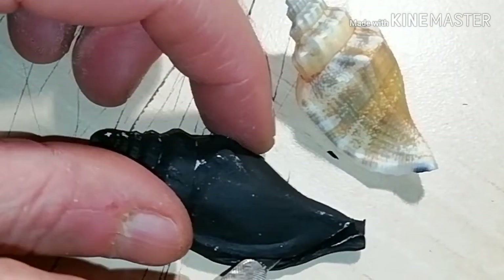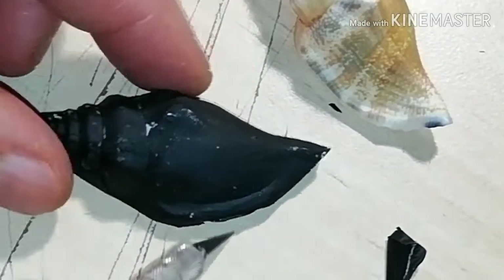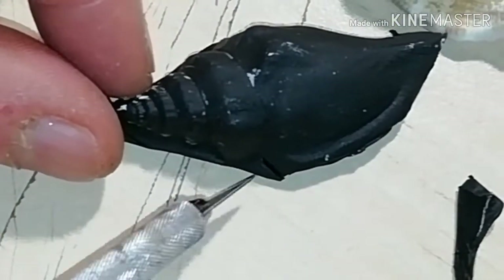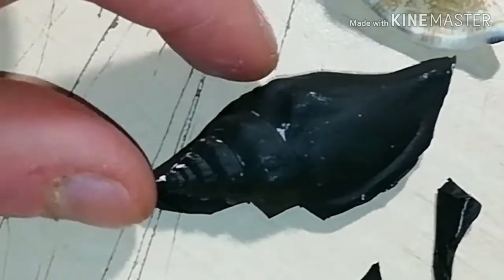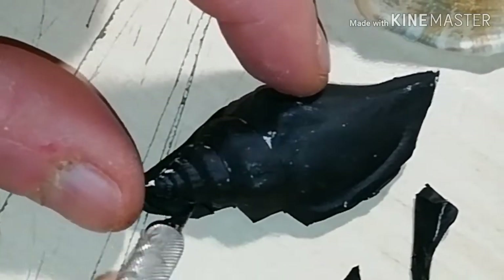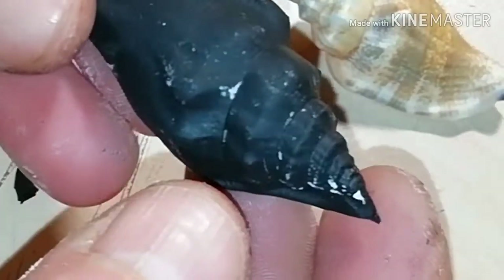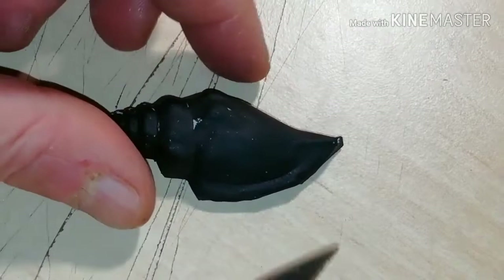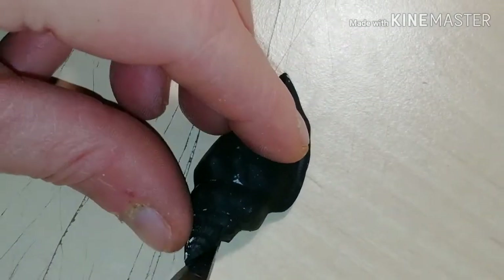Start fixing the shape of the conch by trimming the contour. Follow the lines of the conch all around, getting rid of the excess clay. Now smooth the outline with your knife again, working all around.